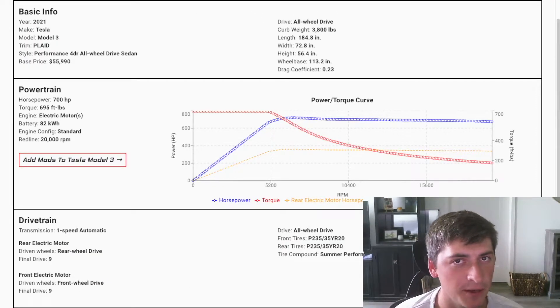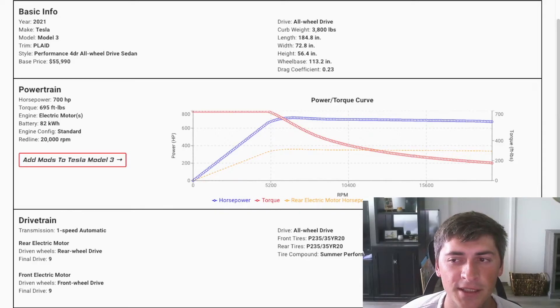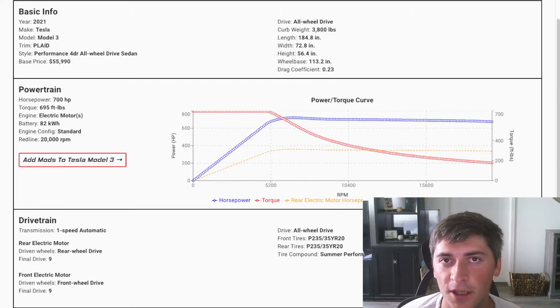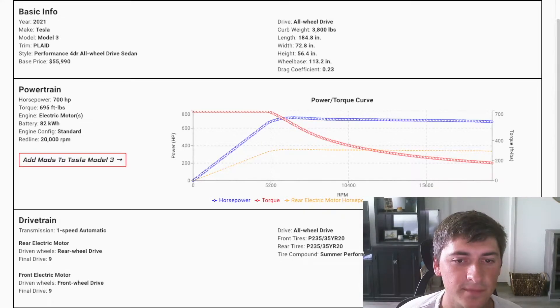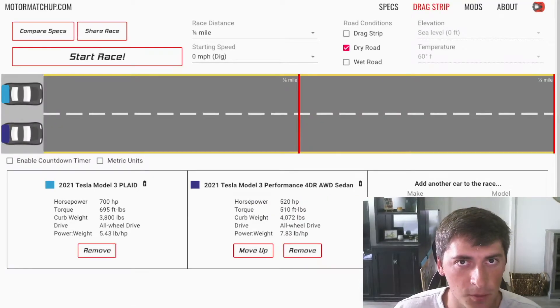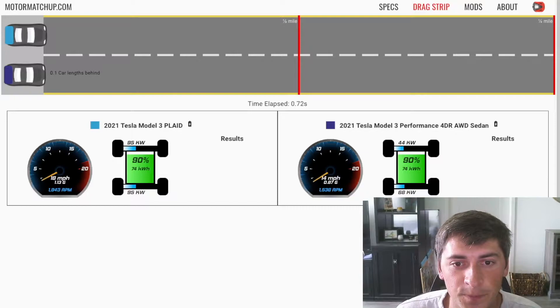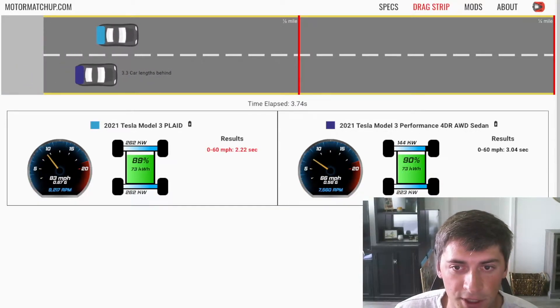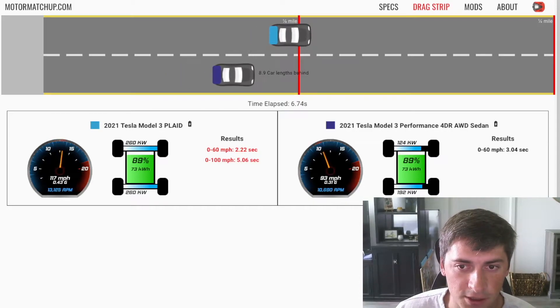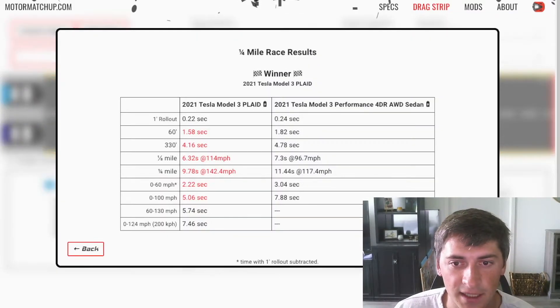In the first version of this hypothetical Model 3 Plaid, we're going to take the Model S Plaid front motor and put it in both the front and the back of the car. That motor makes about 470 newton meters of torque, which is equivalent to 347 foot-pounds. So as you can see, this car makes 695 foot-pounds total. In the simulated drag race, we're seeing a crazy 2.2-second 0-60 with rollout subtracted, and it just keeps pulling for the quarter mile — 9.78 at 142 mph. It's crazy fast.